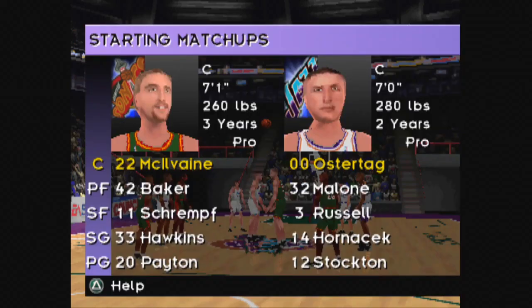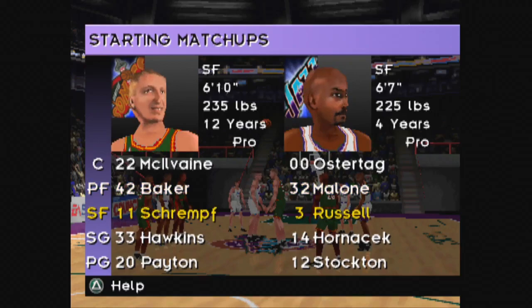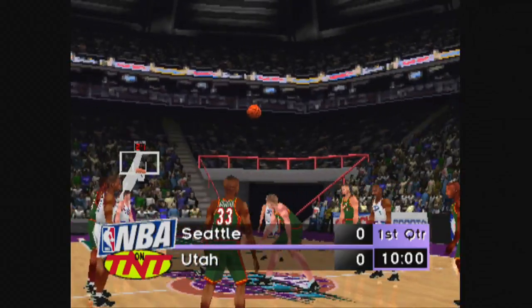Hello Sports fans, I'm Ernie Johnson, and welcome to Salt Lake City for this exhibition game between the Seattle Sonics and the Utah Jazz. Here are the players who will be starting the game. Welcome to the game, I'm Vern Lundquist.